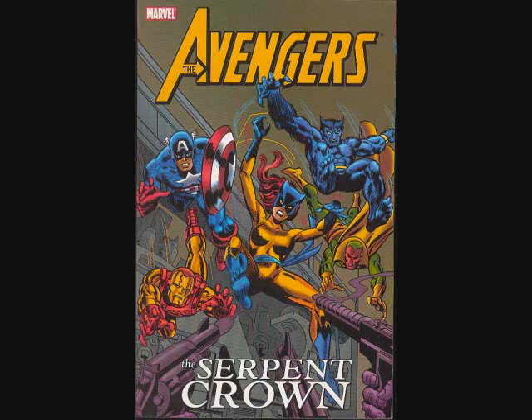This is also notable for the first appearance of Hellcat, a character Marvel started to use again. Patsy Walker was originally a character used in the 50s or 60s — Marvel put out sort of humor comics, kind of like Betty and Veronica. They brought her back as supporting cast when the Beast had its own solo series. When the Beast joined the Avengers she followed along and she became Hellcat.